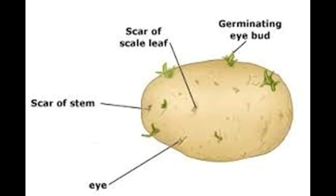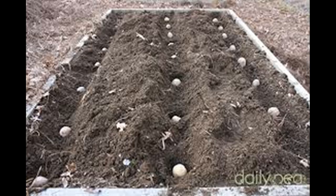Pick potatoes according to the growth period. Potatoes are classified according to the length of time they take to mature, which can be influenced by weather.